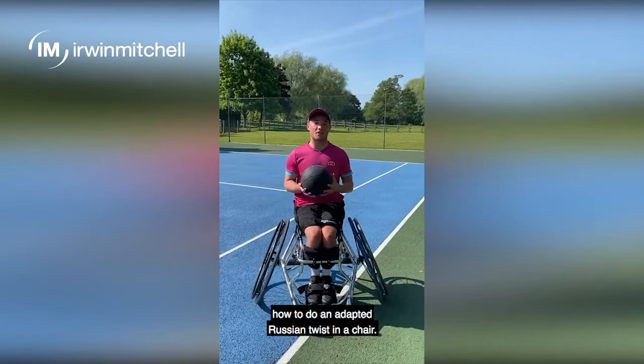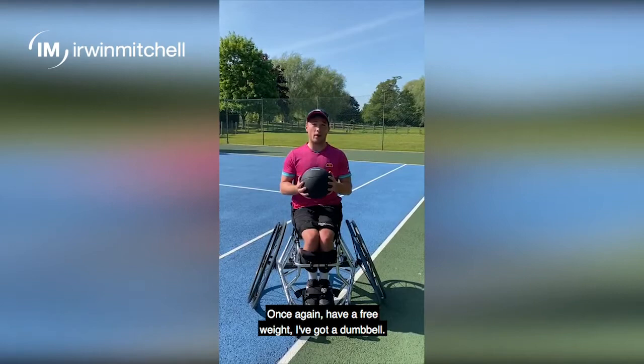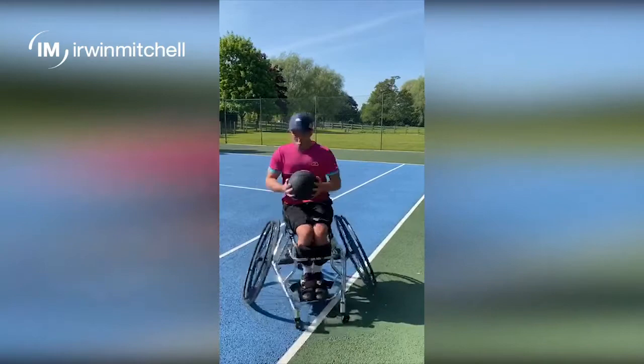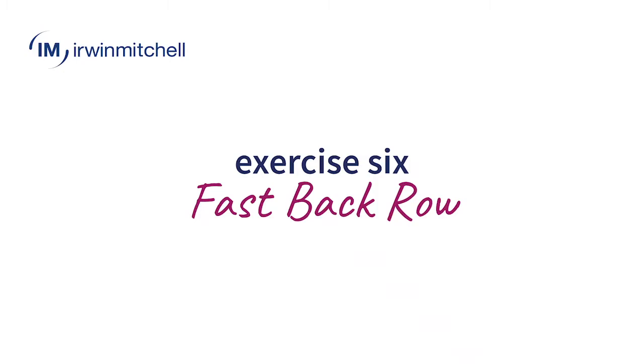For another core exercise, I'm going to show you how to do an adaptive Russian twist in a chair. I'm doing it in a sports chair so it's going to move side to side — if you're in a day chair, I would recommend putting on the brakes. Have a free weight or dumbbell, though you may not even need any weight and can just use your body weight. The idea is to go side to side, engaging that core and making your head go with the movement. I would usually do it around 30 times — 15 each side — and repeat three or four times.